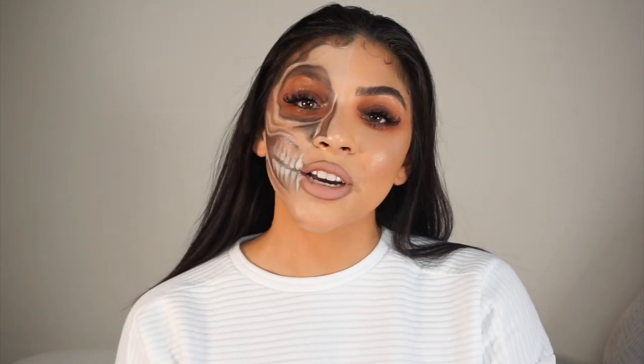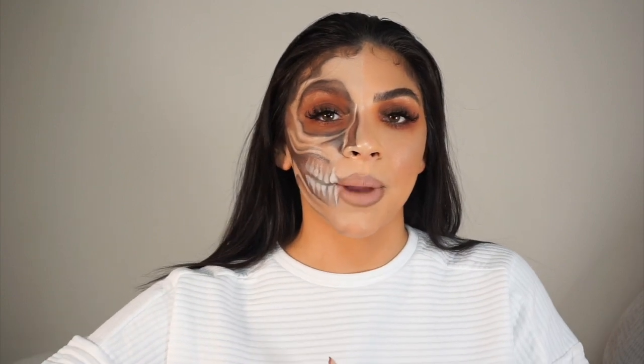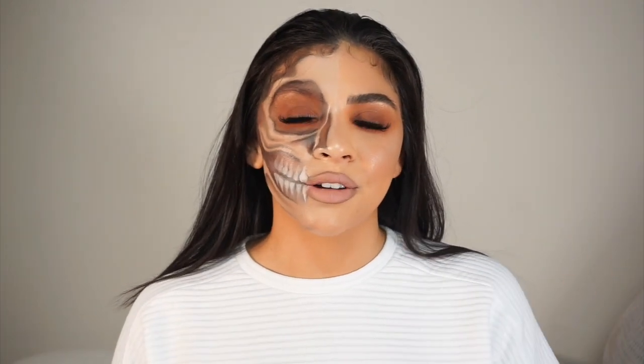If you guys are new to my channel, my name is Amber — welcome! Make sure you guys subscribe to my vlog channel, where I'll be doing separate videos from makeup. This channel specifically is makeup, and probably some skincare or hair videos.